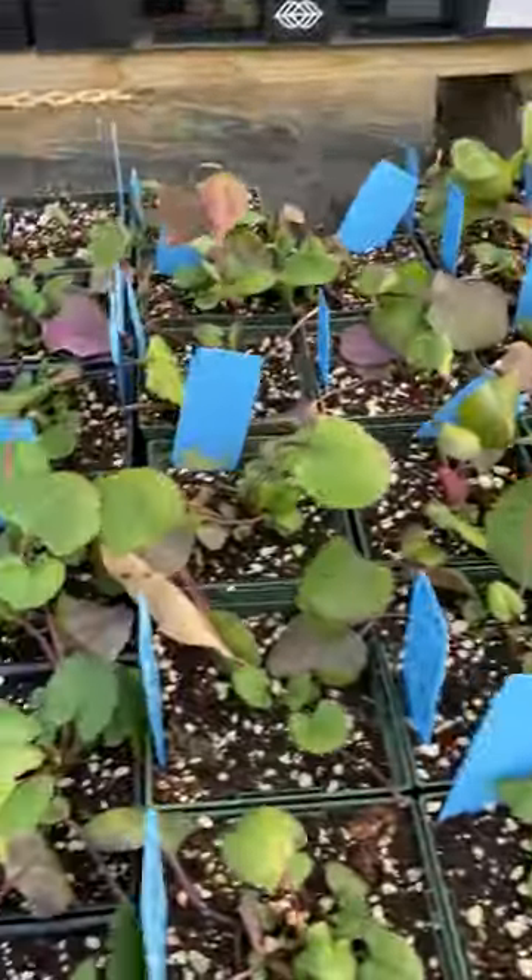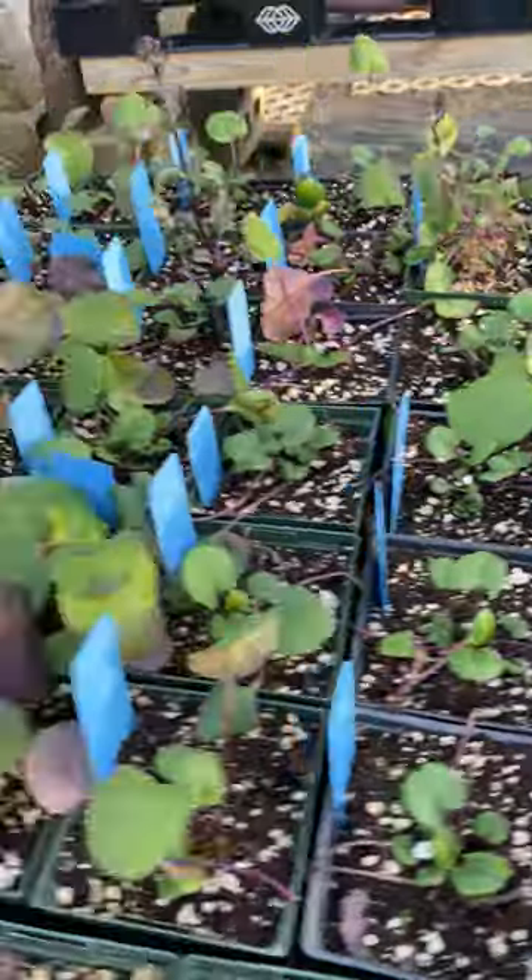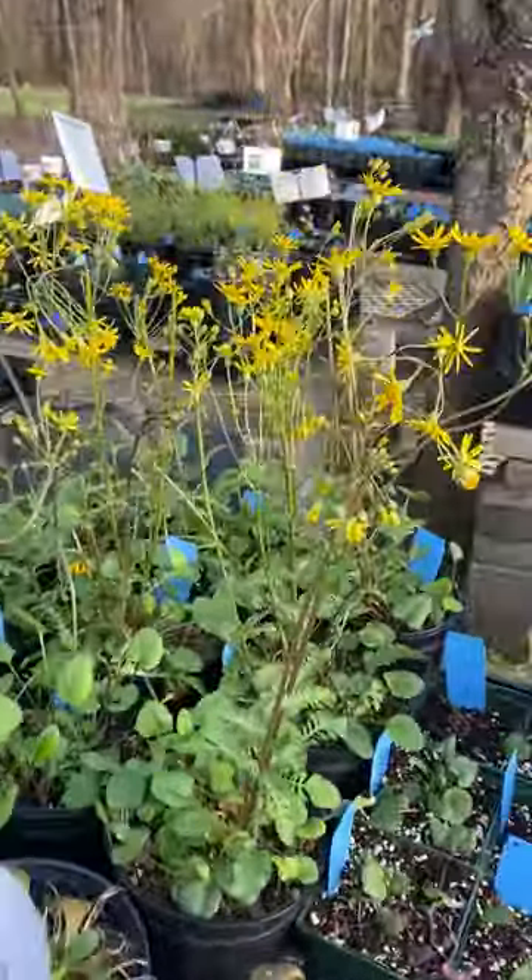There's lots of the Pacora aurea getting ready, getting established. We've got some Pacora aurea blooming — isn't it beautiful?